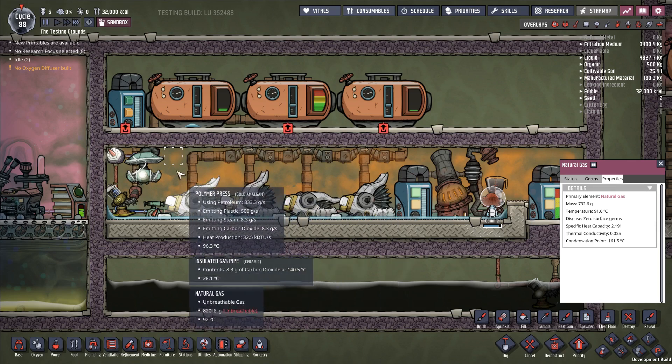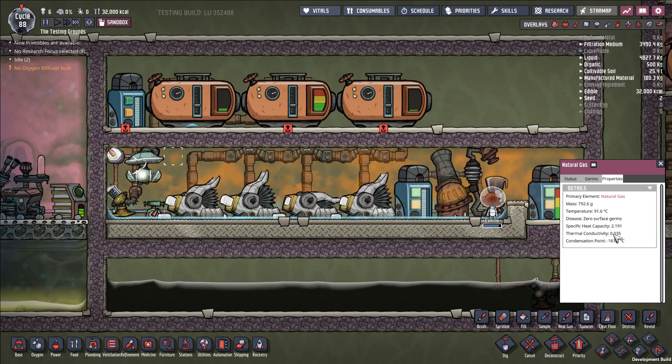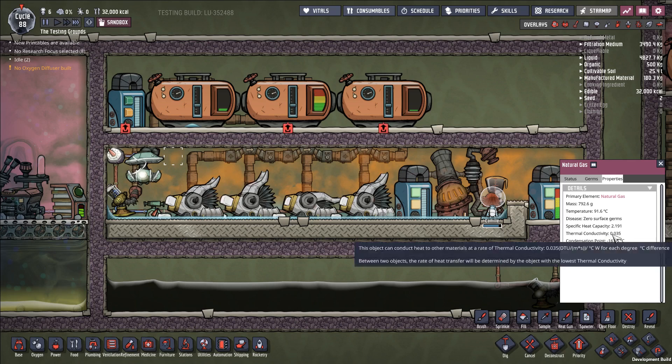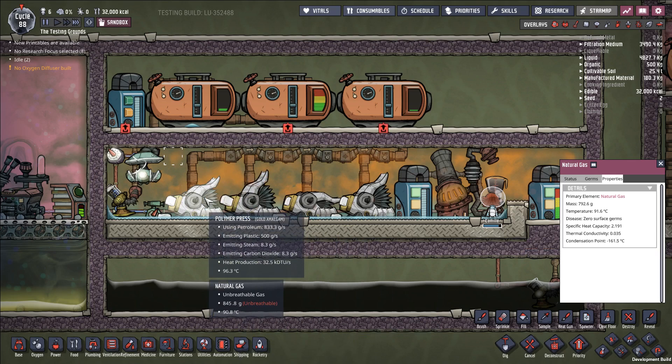If you look at natural gas as an example, it has a thermal conductivity of 0.035, which is pretty terrible. Zero is perfect insulation, and this is getting pretty close to perfect insulation. So a lot of gases just don't have the thermal conductivity to create an effective system for cooling down this much heat. The problem is not that your coolant isn't enough — it's that your coolant just isn't doing the job fast enough. The heat is being generated by these polymer presses too quickly, and this is the limiting step: how fast you can get that heat out. It's not a question of whether you can absorb that much heat; it's the speed at which you do it.